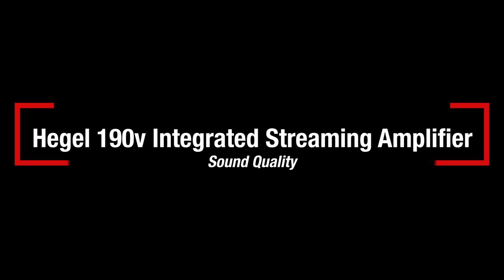Now, on to the fun part, which, of course, is sound quality. I'll say it right up front: the Hegel H190V delivers an impressively great level of sound quality. I don't mean great for the money — I mean just plain great. Honestly, I was wowed by this thing.